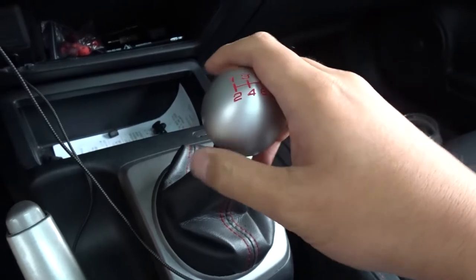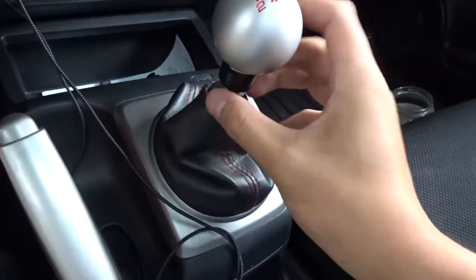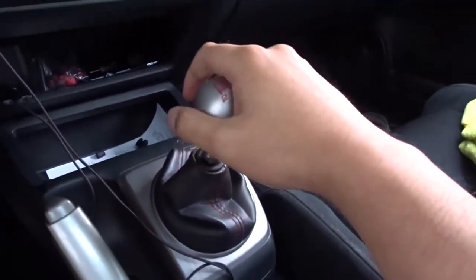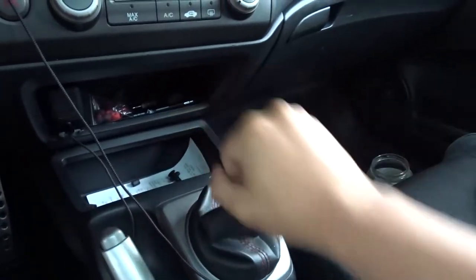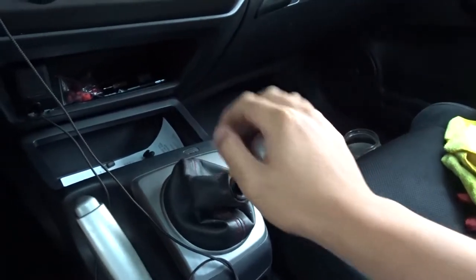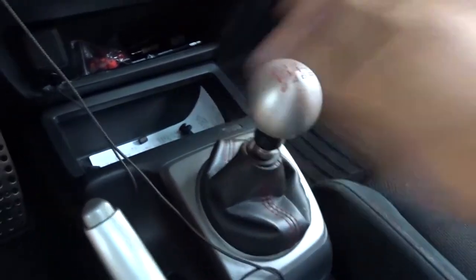Oh yeah, perfect — put that into place. Look at that, let's test it out. Oh this feels so much better, you can grip it better. So glad I got this one!